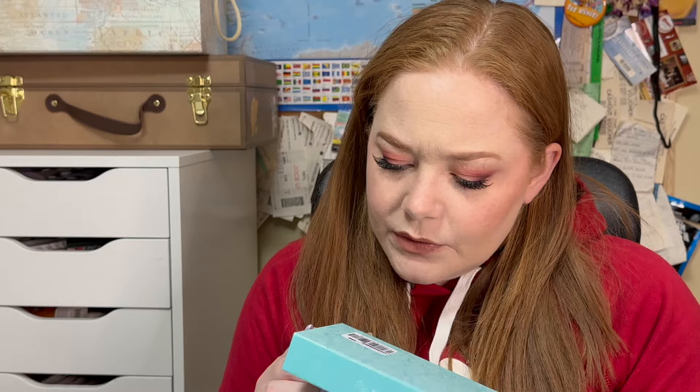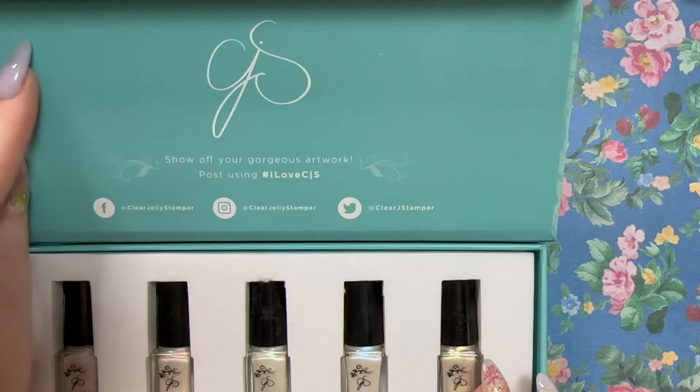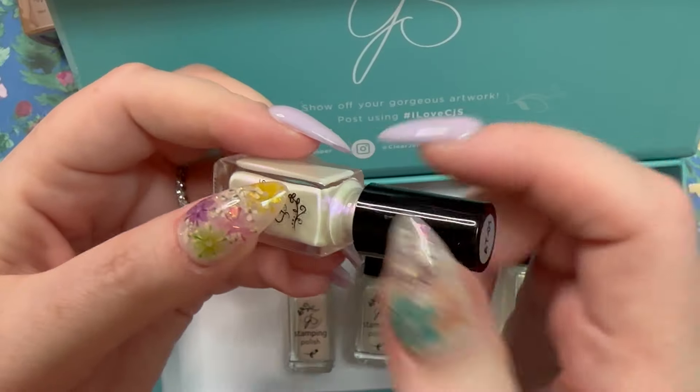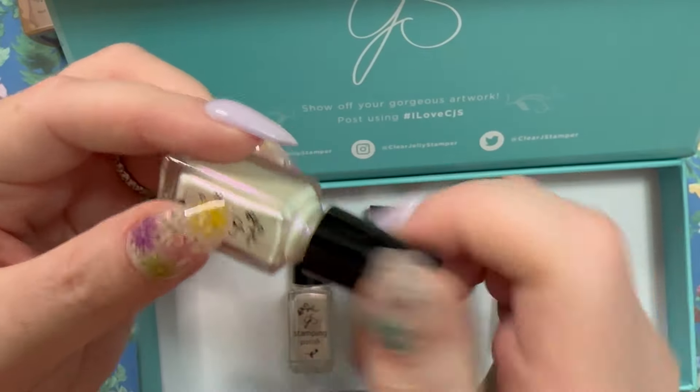This one is kit 2525, a small polish kit. These are all iridescent — this must be the new Angelic Tint collection. I'm going to have to figure out what the AT prefix means. They are so gorgeous and pearly.